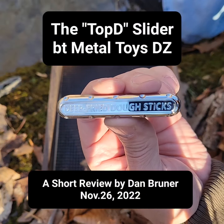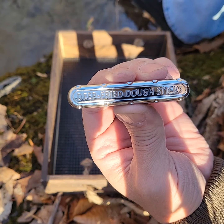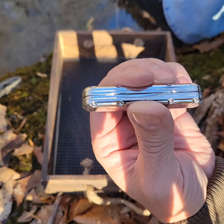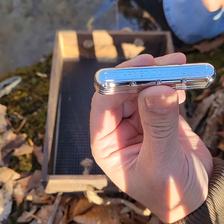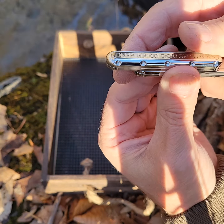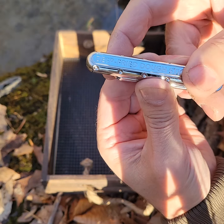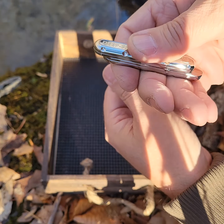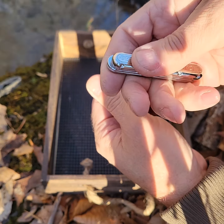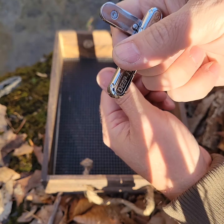Hi everybody. This is the Top D Slider from Metal Toys DZ — their latest and greatest. I have stainless steel. If you're familiar with the Top D Slider, it's a little bit smaller and had a much shorter travel. This has a much longer travel, and it has an extra feature: when it's extended all the way out, you can rotate it.